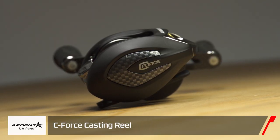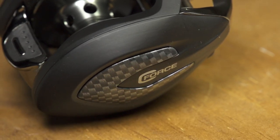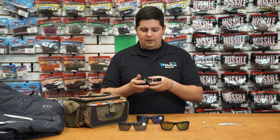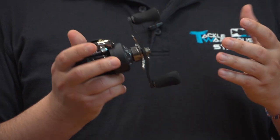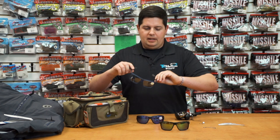Next up from Ardent, their new C Force casting reel. When I picked this one up it's amazingly light — I think it weighs 5.6 ounces. It has a full one-piece carbon fiber frame and a carbon fiber handle, making it extremely lightweight. It also has 13 bearings in it, so it's extremely smooth. Just a great reel from Ardent — check this one out.